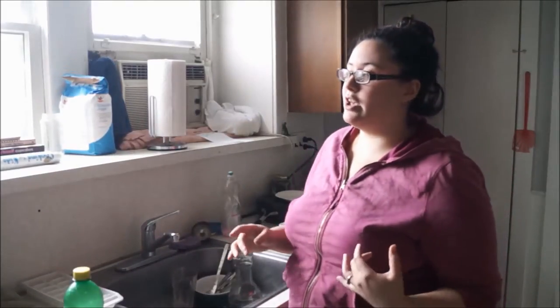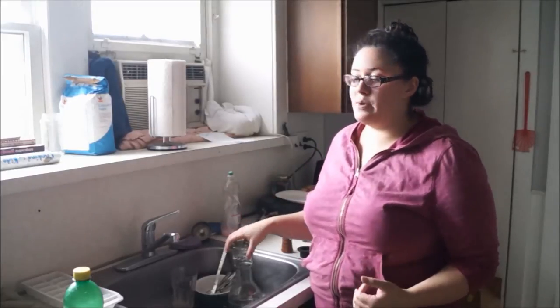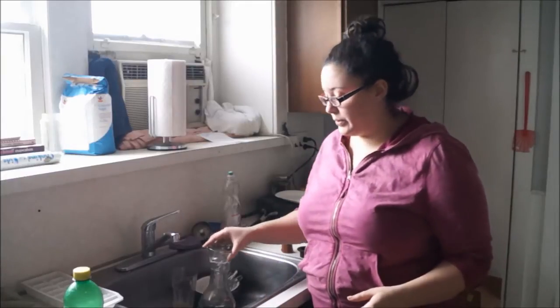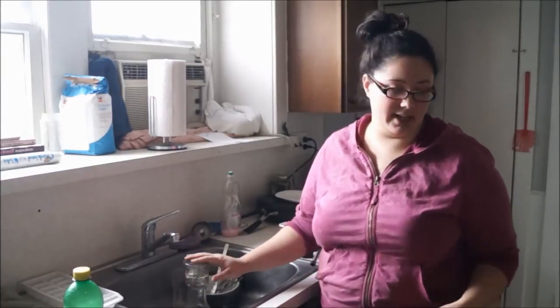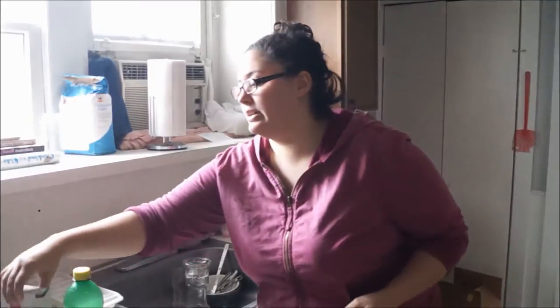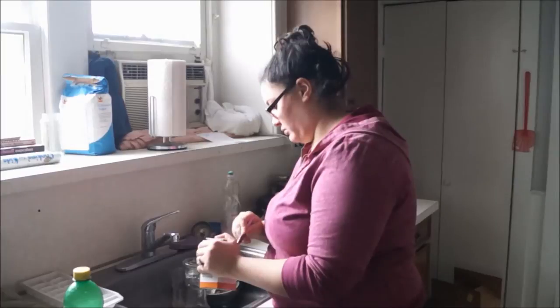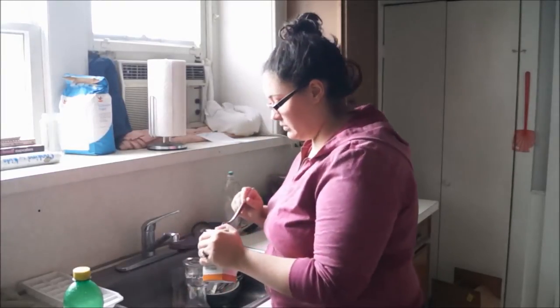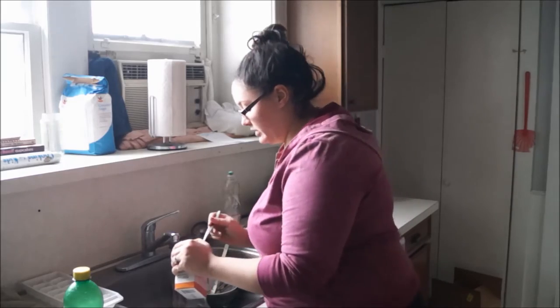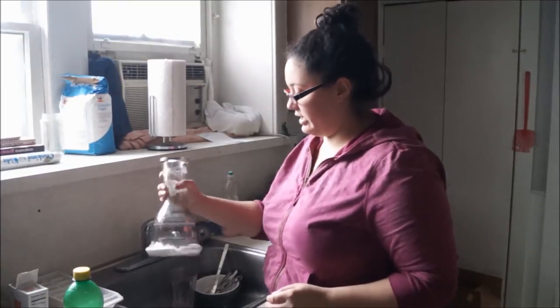There are different things you can use. Some people use lemon juice, baking soda, vinegar — all different things. My favorite way to do it is baking soda, lemon juice, and warm water. Basically what I do is I take my base, take some baking soda and a spoon, and I put about two to three tablespoons inside and shake it a little bit to get it all over the base.